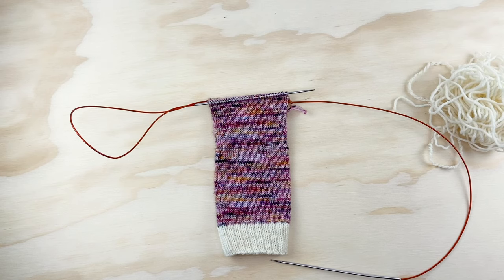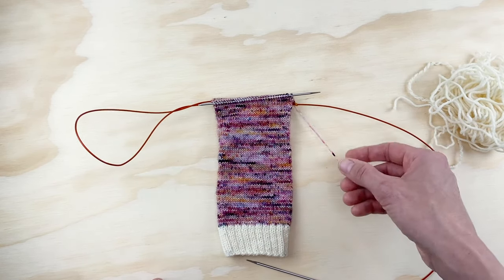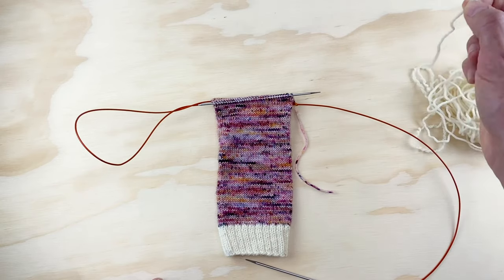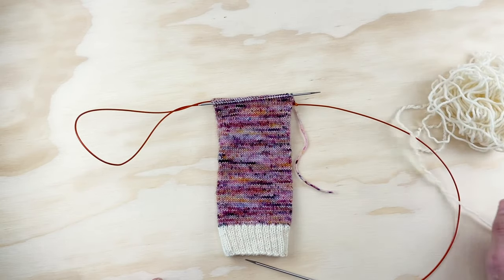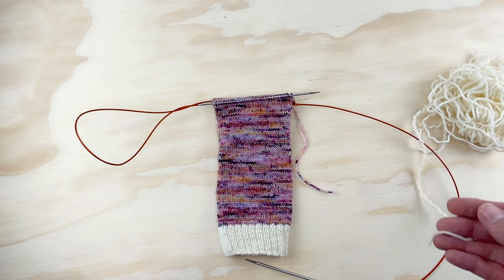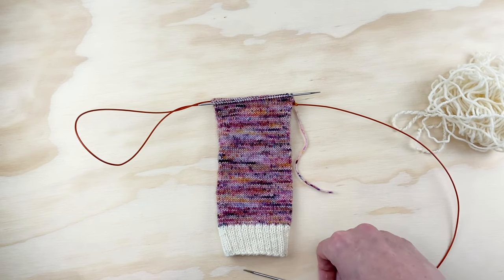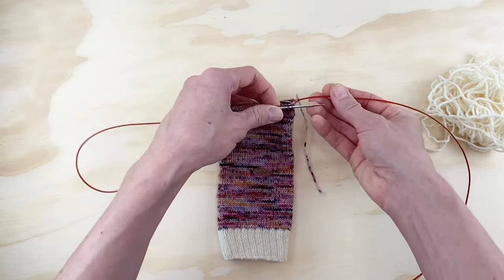I've knit across the front 32 stitches in my main color and now cut my main color in preparation to knit my heel across the back 32 stitches. We are no longer going to be knitting in the round for this portion — we'll be knitting back and forth, knitting one row and purling the other, to create our heel flap. Let's go ahead and get started.